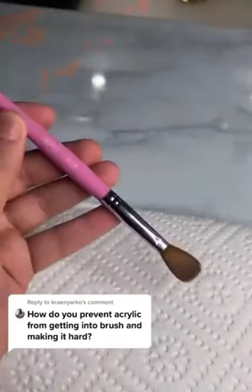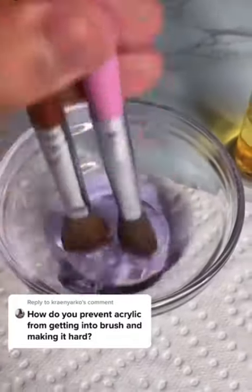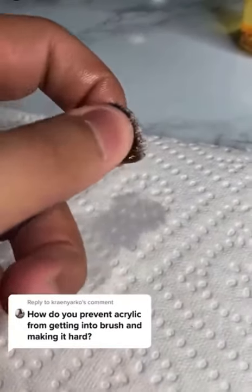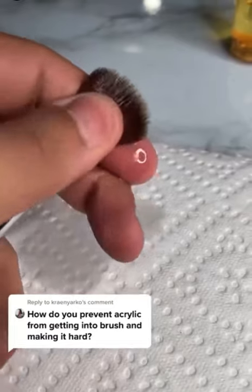I'm going to show you guys how to properly clean an acrylic brush. During the process you want to push them down like this, then here and there you want to play with the acrylic and basically push it out until all the acrylic is out of it.